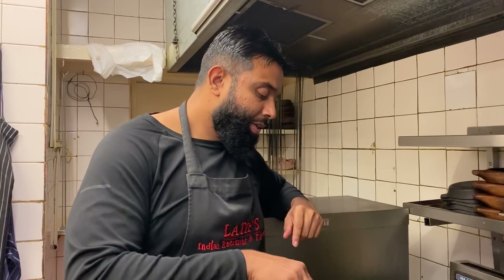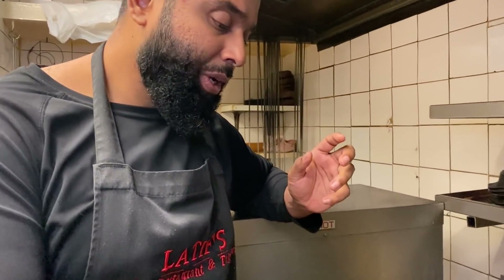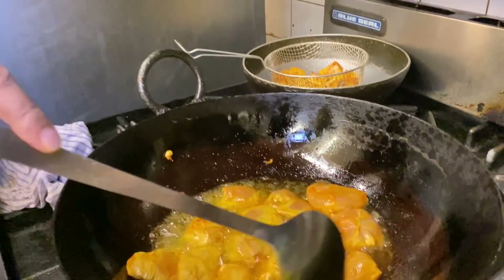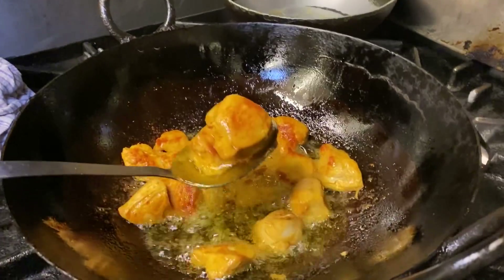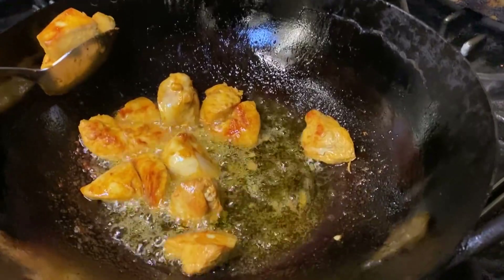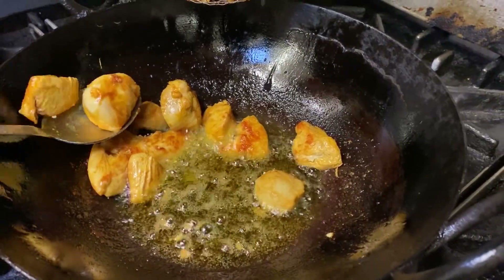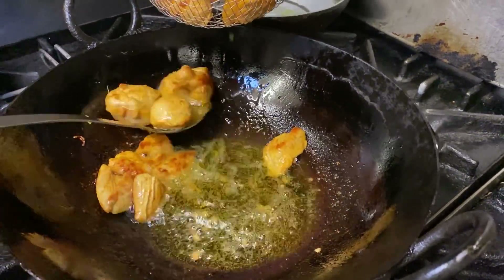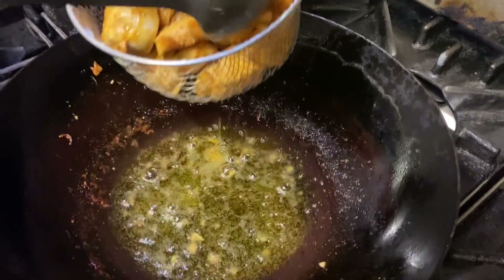Chicken breast is not a fatty piece, so it's not as flavoursome, whereas thighs are absolutely gorgeous. It's been eight to ten minutes. The chicken has coloured beautifully — looks and smells divine, almost like a fried chicken shop. I've simplified this for you guys at home. Normally I would have cooked this with some spices, but I believe it tastes absolutely phenomenal like this.